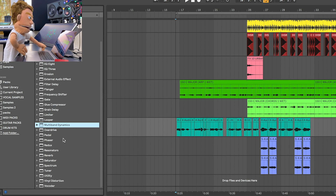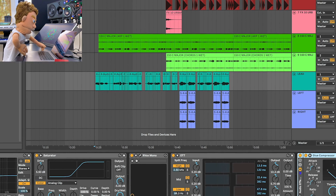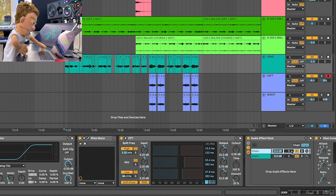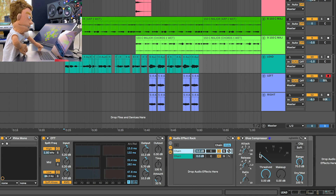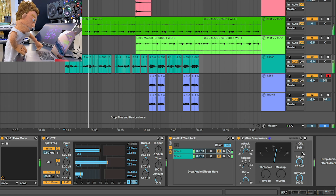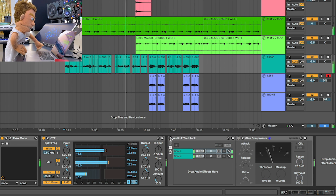The next plug-in that I want to load up is a little bit of parallel compression — the Glue Compressor. I'm going to hit Command+G on the glue compressor so that we can put this in a rack, then create a chain. Let's go ahead and dial in a slower attack like 10, a faster release — maybe not all the way fast — and let's do the highest ratio they can give us.